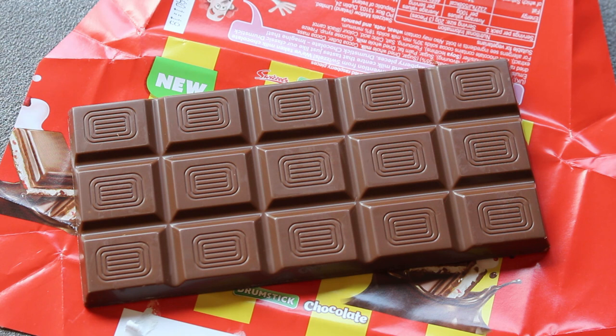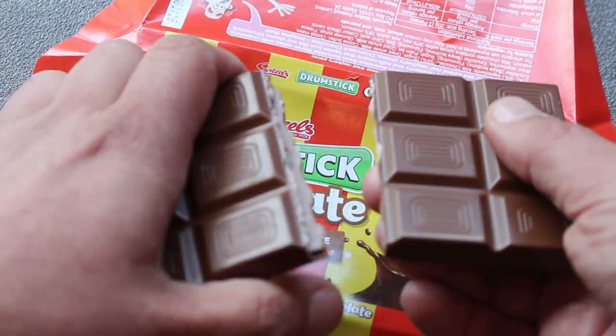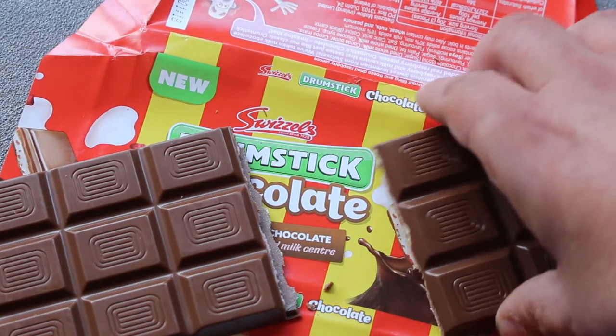So here it is my friends, straight out the wrapper. It's got a decent kind of pattern on it. I don't know why it reminds me of an old-fashioned television. We've got 15 squares — or 15 oblongs — of chocolate. Let's see what the snap factor is like. It was a soft snap factor, I'll give it that.